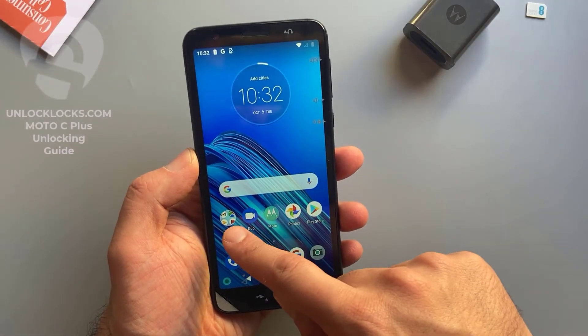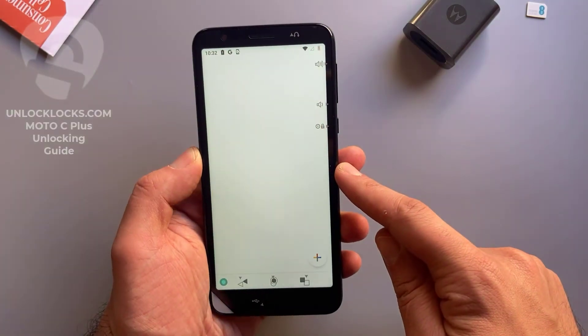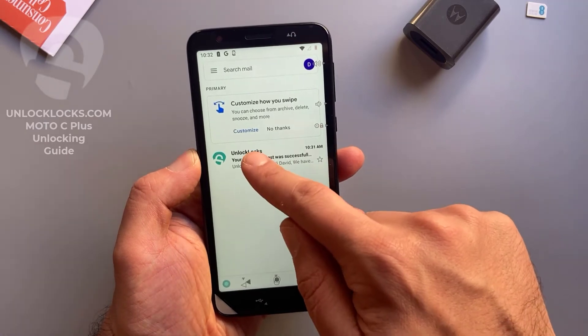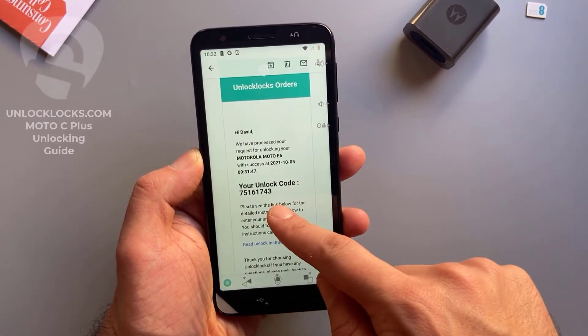Now let's go to email and check if the unlock code has been received. Open the email — this is an email from unlocklax. Open it — this is the unlock code.